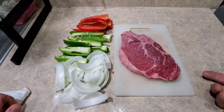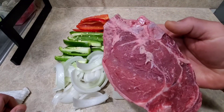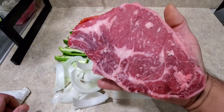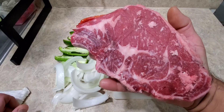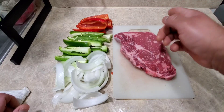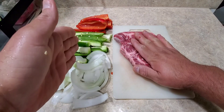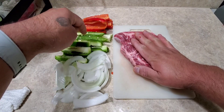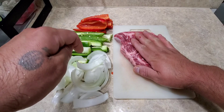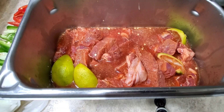Alright guys, here I got the ribeye. This is what it looks like — not too bad, looks really really good, got some good marbling in there. What we're gonna do now is cut this up in slices and put it in that hotel pan with the seasonings I showed you — the beer and the vegetables: the red pepper, green jalapeños, and white onion. Let me do that and I'll bring you guys back so you can see how that seasoning all comes together.